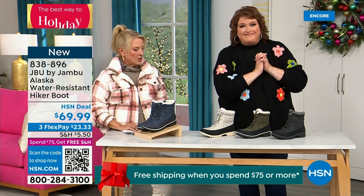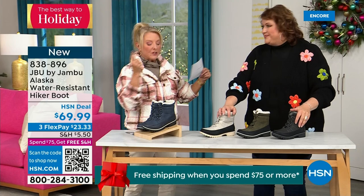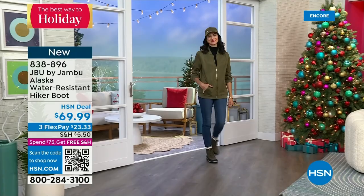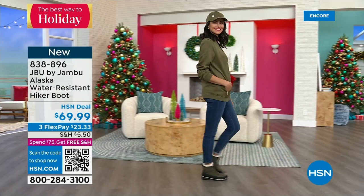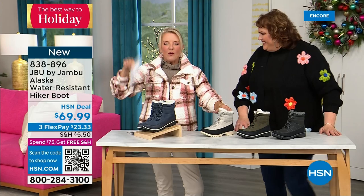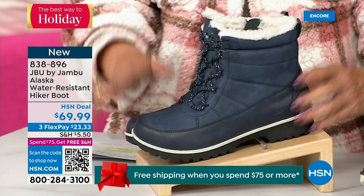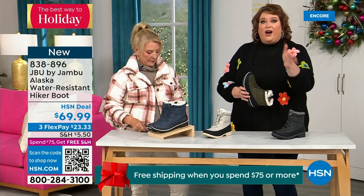This is called the Alaska — it's a water-resistant hiker boot. Completely different than our Today Special and that last loafer. We've got a great HSN deal price on it and some terrific colors: black, gorgeous olive, stone white — and because it's water resistant, don't fear going for the lighter color — and your classic navy. This is brand new; you guys are getting the first chance to see it.